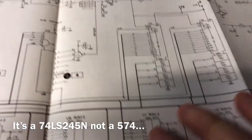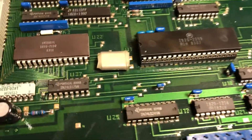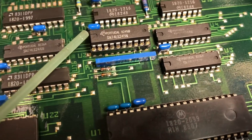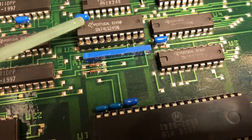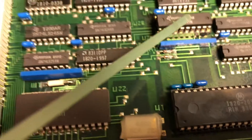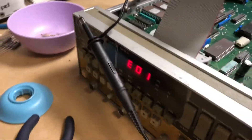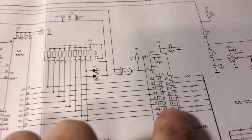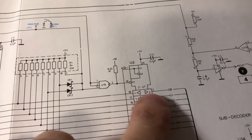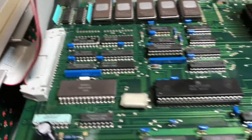If that transceiver isn't working, or if one or both of the RAM chips has gone bad, that could be giving us our problem. I went ahead and took out the U2 data bus transceiver and put it on a socket. We've got the unit powered up still showing E01. We need to probe the data pins - pins 2 through 9 - and we'll see what we get.